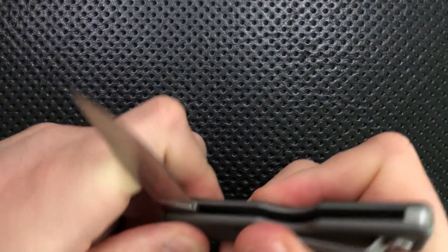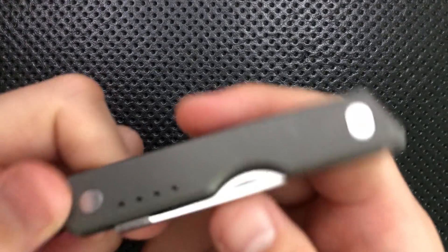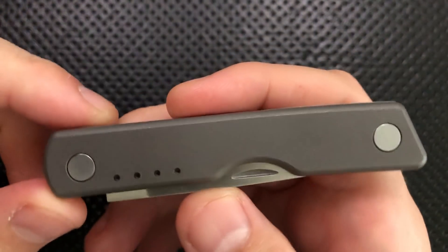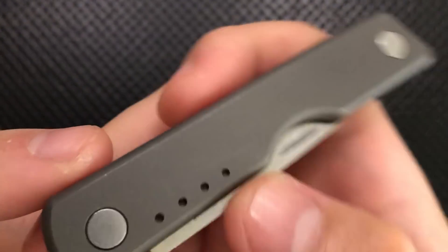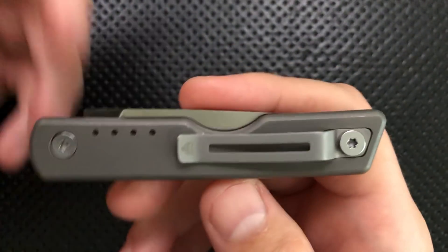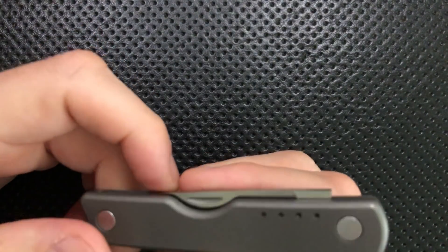Next thing, the finish on this guy shows a bunch of snail trails. You can see on here, anytime you do these kinds of dark blasted finishes, every time something rubs up against it it's going to leave a little trail. It's okay — after a while it lends a little bit of a wabi-sabi look to it, but it's not something I'm super in love with.